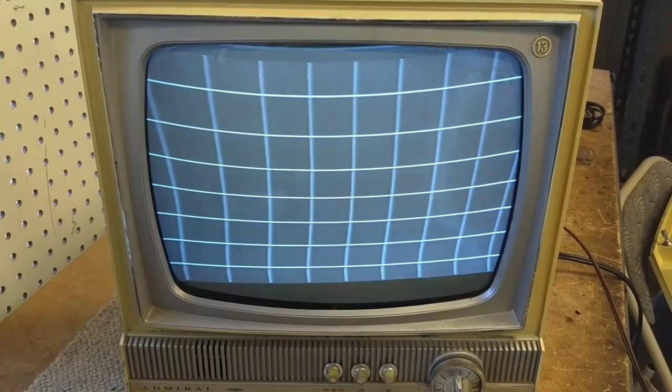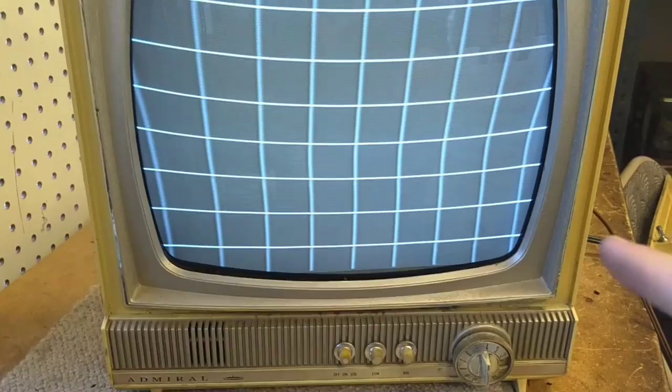I wonder what happens if we stick it on the bottom side instead. So now it's on the bottom. Ignore the tilt, I bumped the yoke a little bit. Yeah, it seems to have very little effect at all. It actually is kind of making it do that — that's kind of weird.